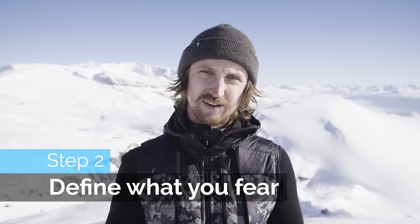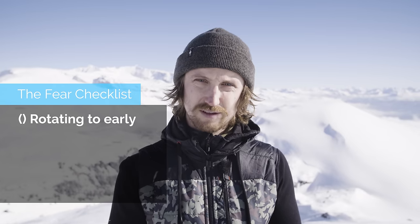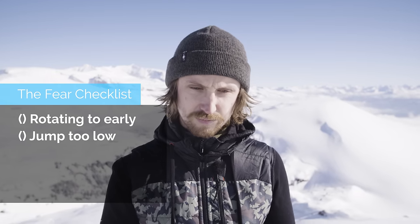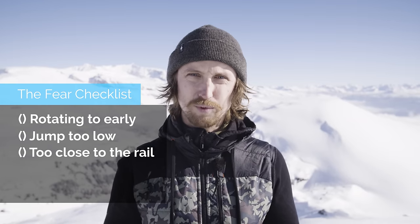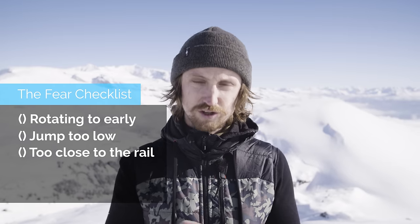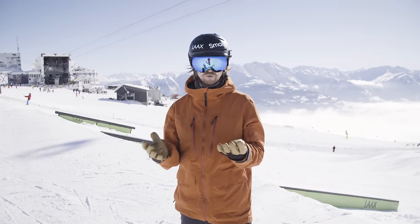Now I'm going to learn Switch Tails. There are a couple of things I fear: you can rotate too early, getting the tails stuck; you can jump too low or not jump high enough, leading to the same bad result; and you can be too close to the rail. The uncertainty that I may mess up on one of these things is what makes me scared. So I'm going to one by one remove these uncertainties by practicing and making sure I know it on safer features first, before attempting the scary down rail, hopefully at the end of the video.